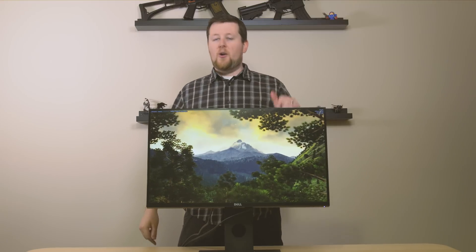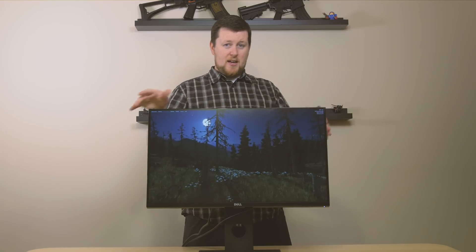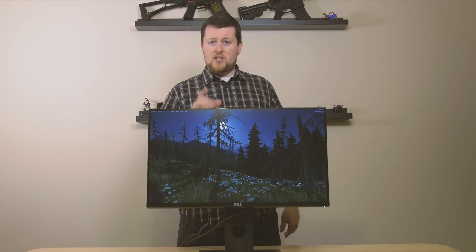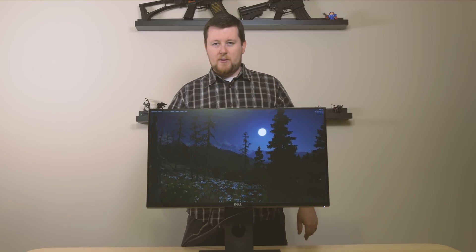This is the Dell S2716DGR. That's a lot of alphanumerics and a really terrible name. But if you think of it like this, it's the sexy 27-inch 16-for-some-reason Dagger, then it's a little bit easier to remember. Anyway, let's talk about the monitor.